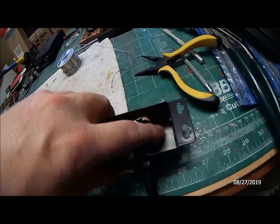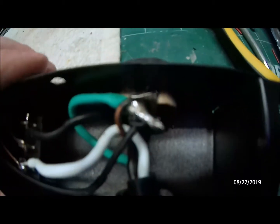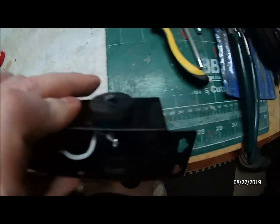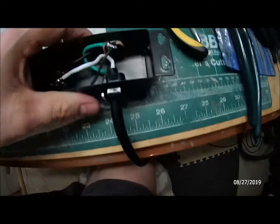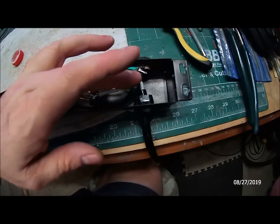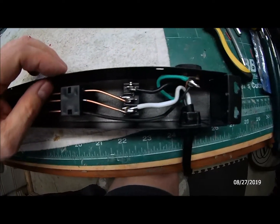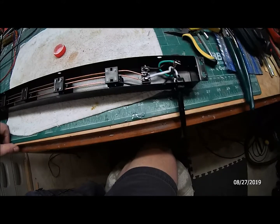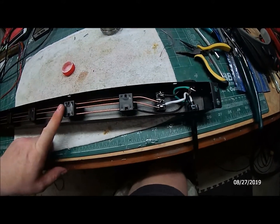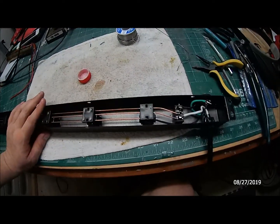Then I turned a couple of pieces of wood on my lathe — one that comes in from the back side down inside, tapered to fit the thickness of the metal. Then I turned another piece on the other side, drilled a hole, and held it in place with a screw. That's how I plugged off the old hole. Then I re-soldered the wires back into place. That's what I did for changing the cord side on this four-foot Harbor Freight power strip.